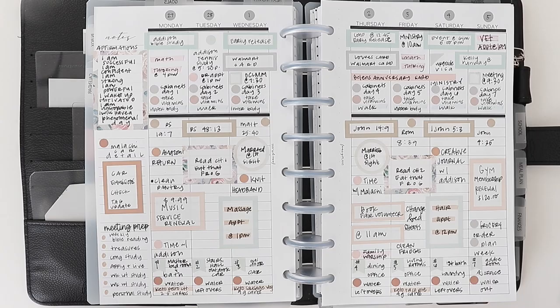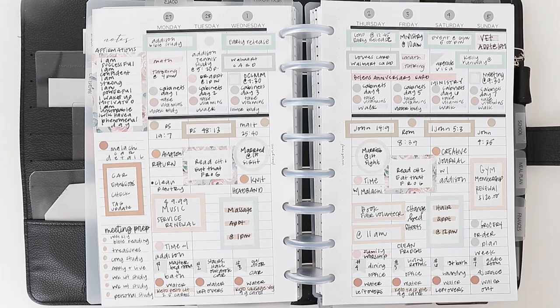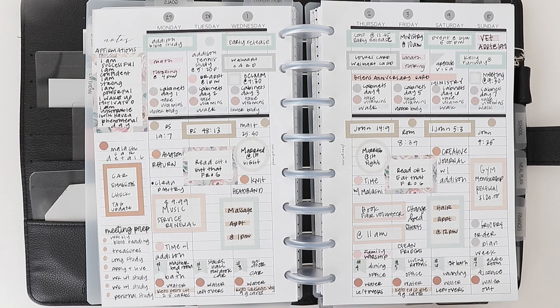You can literally just write it in with a pen — you don't need a sticker. Your workouts are the next thing you can log in your planner. You can log it on the day you're doing it, or you can log it on the sidebar. That way you just do Monday, Tuesday, Wednesday, Thursday, Friday — however many days you work out — and write what you're doing for that particular day.